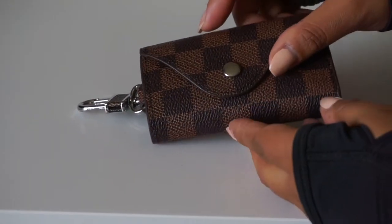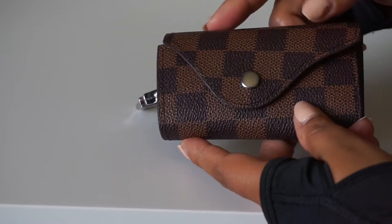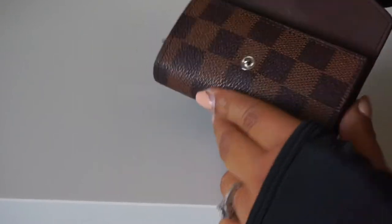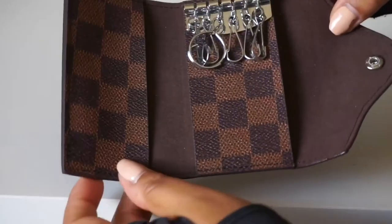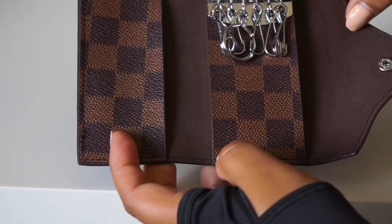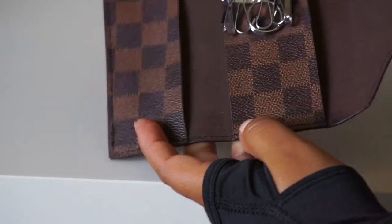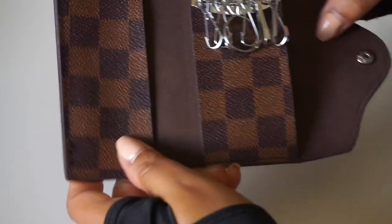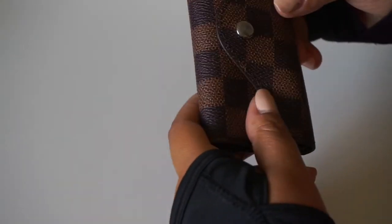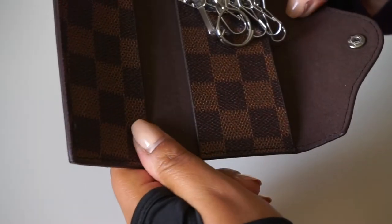Before I went ahead and purchased the Louis Vuitton six-ring key holder, I decided to buy something cheaper first — just to see if I would like it or not. I did not want to spend over $250 on a key holder and not end up liking it. I've had this one for over a month already and I am really liking it — it's been holding up pretty good for only seven-something dollars.